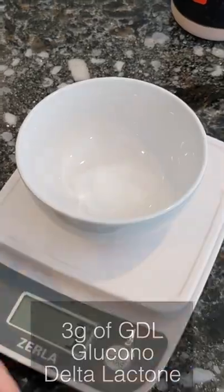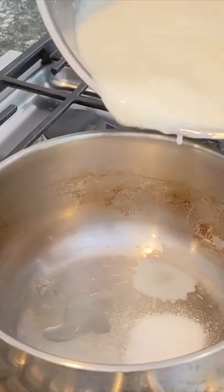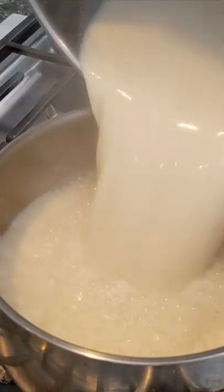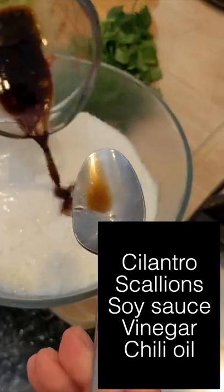Now we add three grams of GDL or coagulant, and put it into a container, and we wait until the soy milk comes down to temperature and we pour it directly into that container. 10 minutes later, we are ready to serve — layer and garnish as you please.